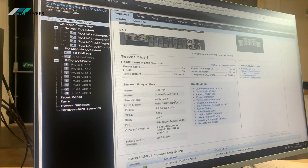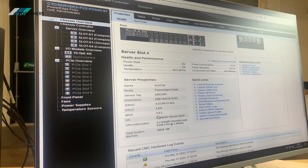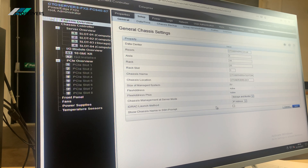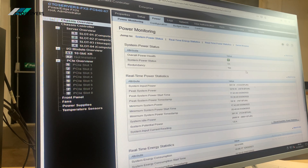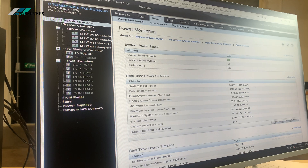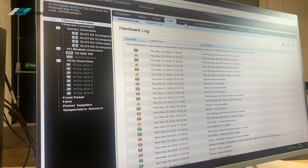It's very nice software to use. From the CMC you can control the whole system — you can do all the configuration from here, check the power, and remotely deploy everything.